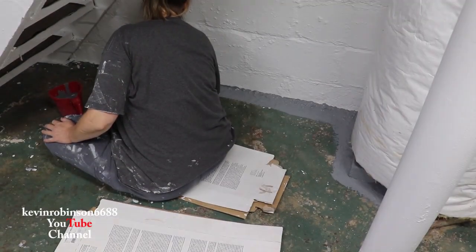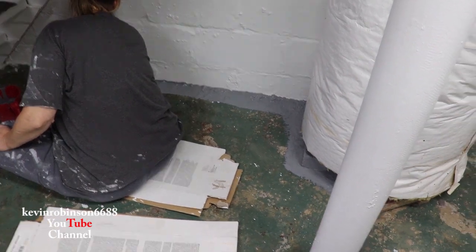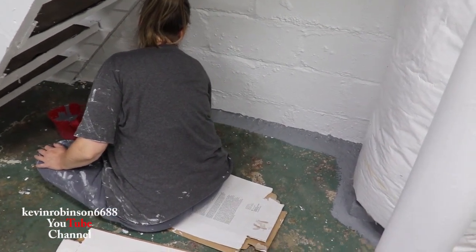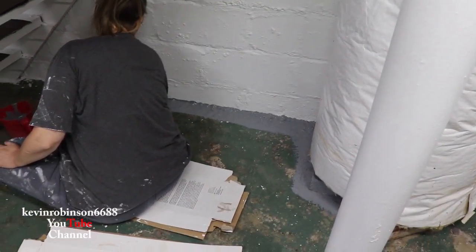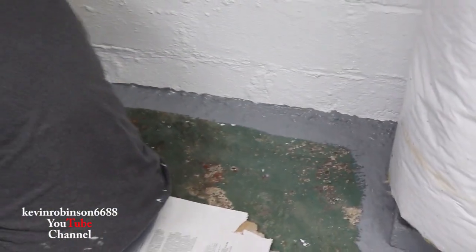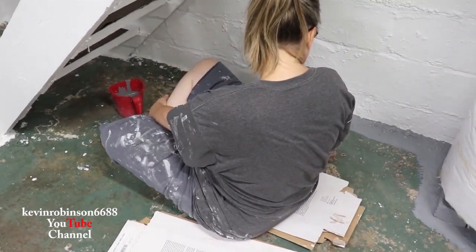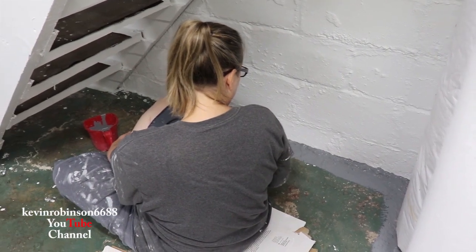The next step in this old house project me and Julie are doing — she's getting ready to do the floor. She's just going to paint around the outside edge so it'll make it easier when she uses the roller; she won't have to get that close to the wall. It's real bumpy and humpy, but it's definitely going to look better than what it did.